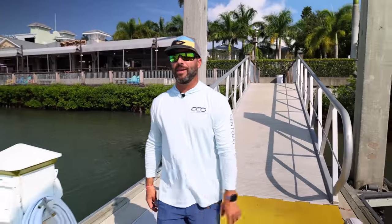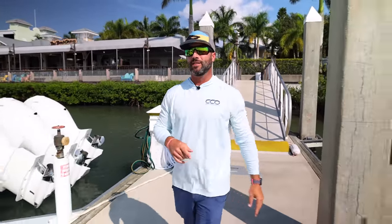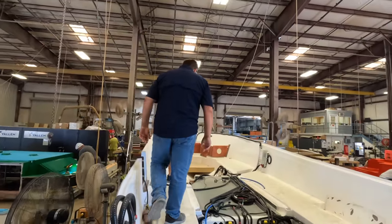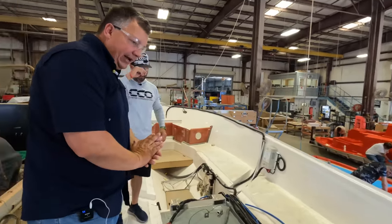Beautiful morning here in New Smyrna Beach. We got up at four o'clock this morning to meet Stan from Everglades Boats to check out their latest model, the 285. If you check out one of our previous videos that was just released of the factory tour, you're going to see the 285 from concept to about halfway. Now we're going to see the finished product. Let's go check it out.